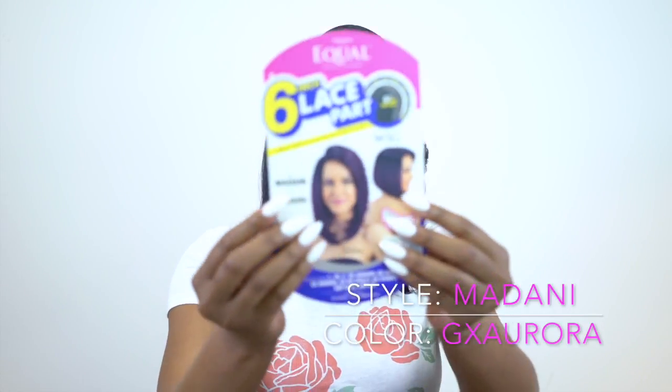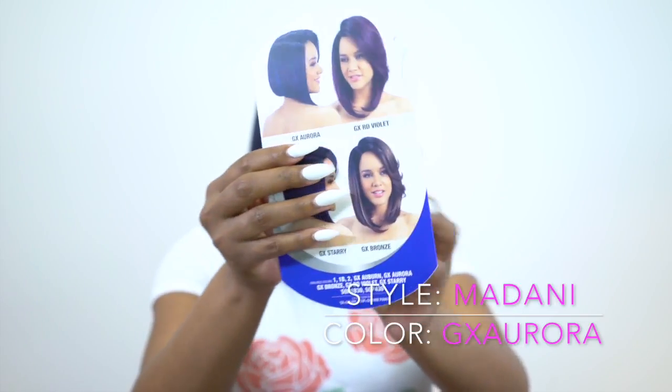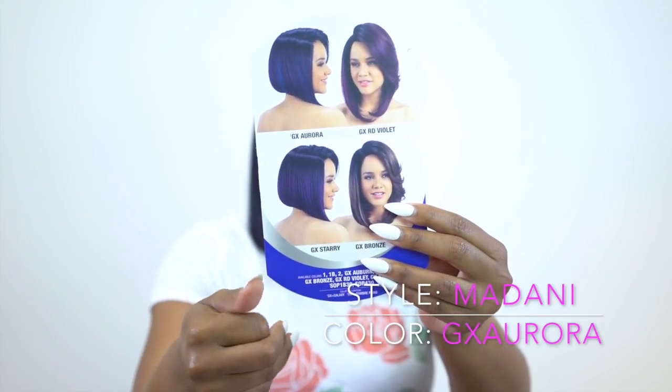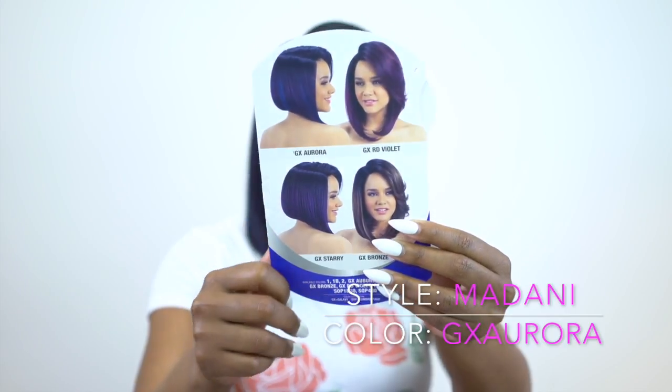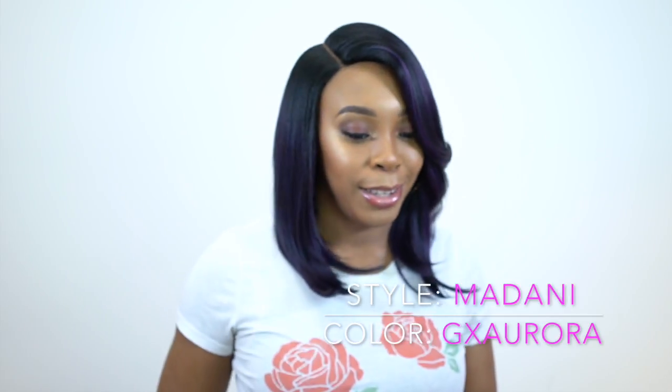This one is really pretty. This is what the star card looks like right here — let me just show you that up front. These are some of the other colors at the back. I'll leave a list of the colors in the description box as usual so you can check it out, and I'll leave a link to the website as well so you can go ahead and purchase if you want to.